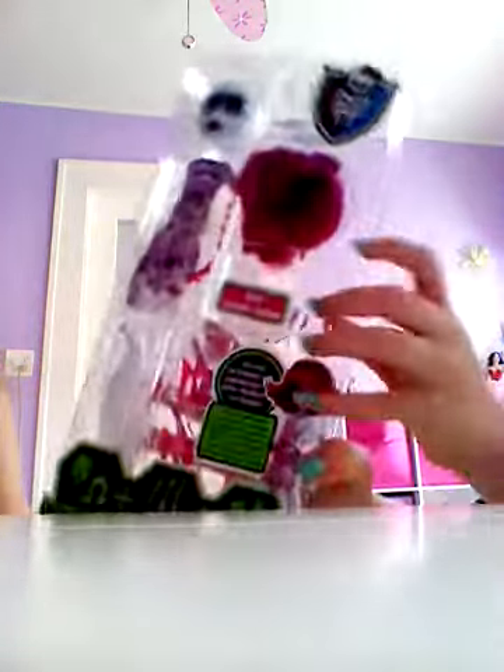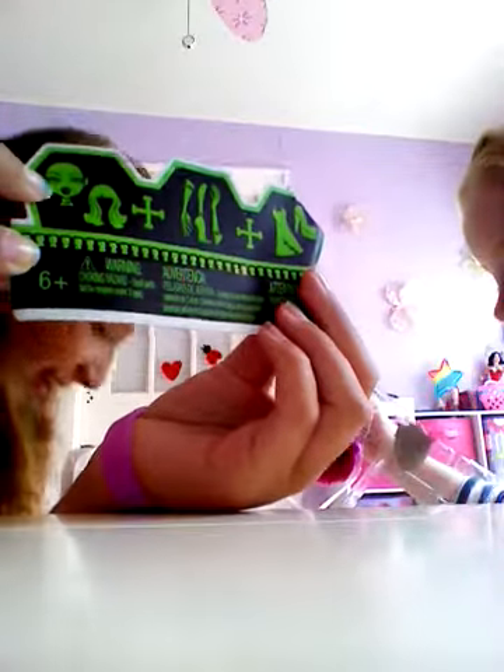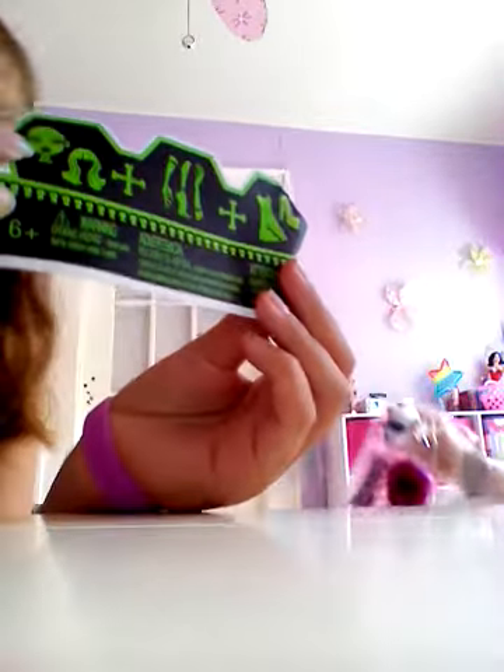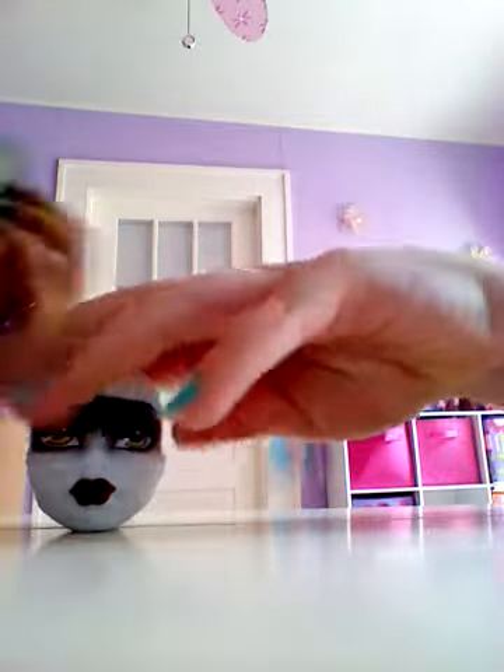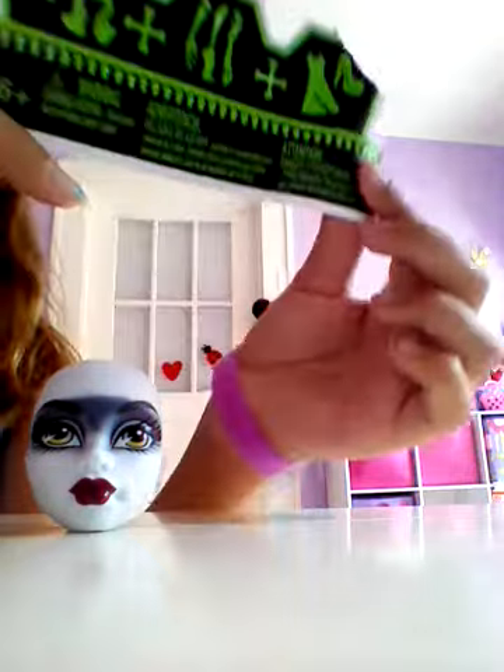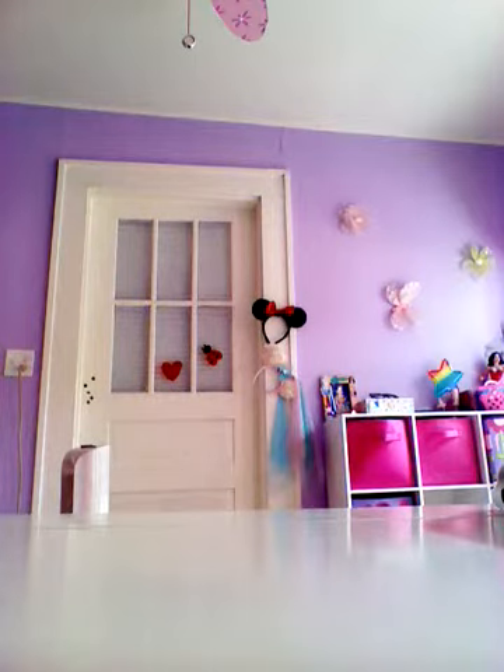So this is what it looks like out of the package. Let's get her open. It has body parts — on the floor. Head. Oh my gosh, hair plus feet and hands plus dress and shoes. So, when you open it, don't open it in the car, people, because these body parts went everywhere.